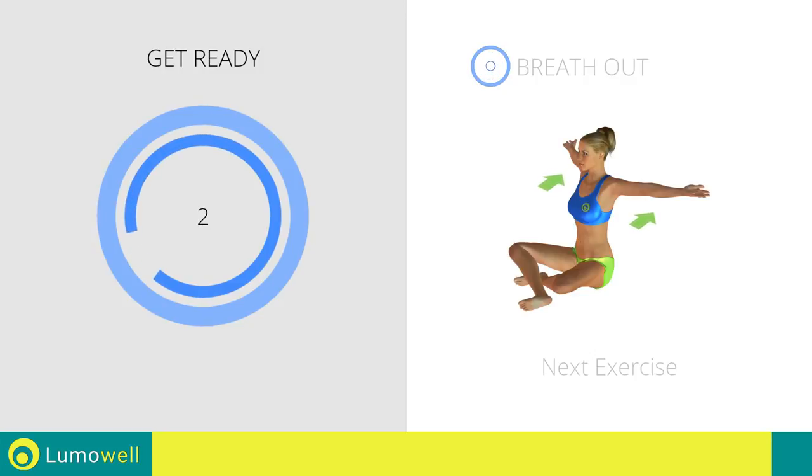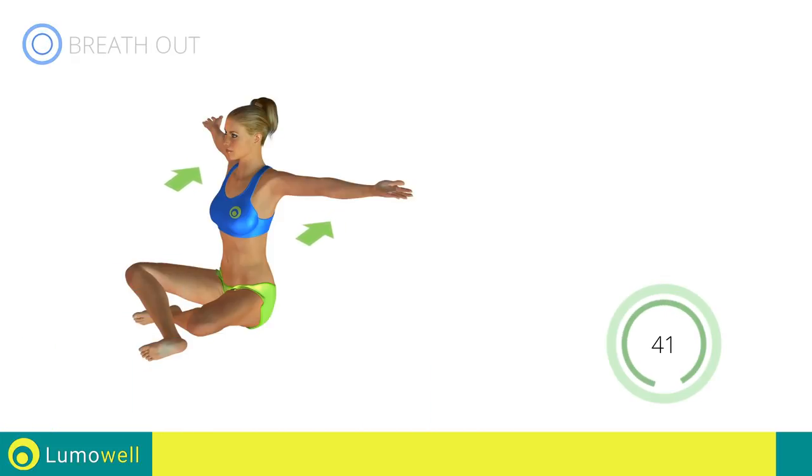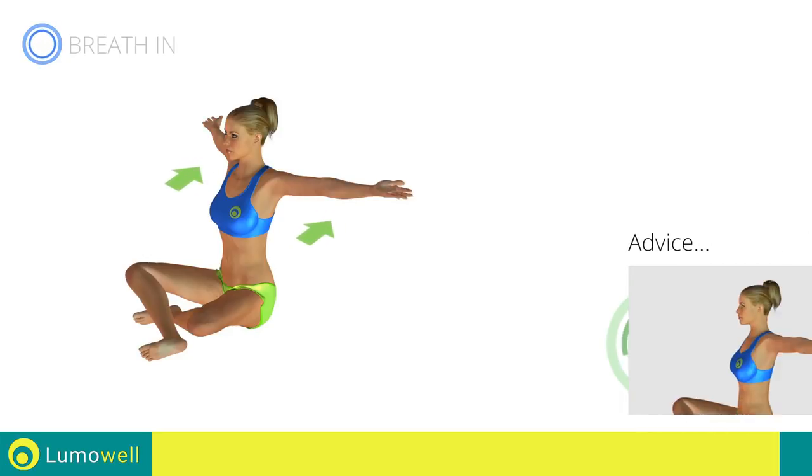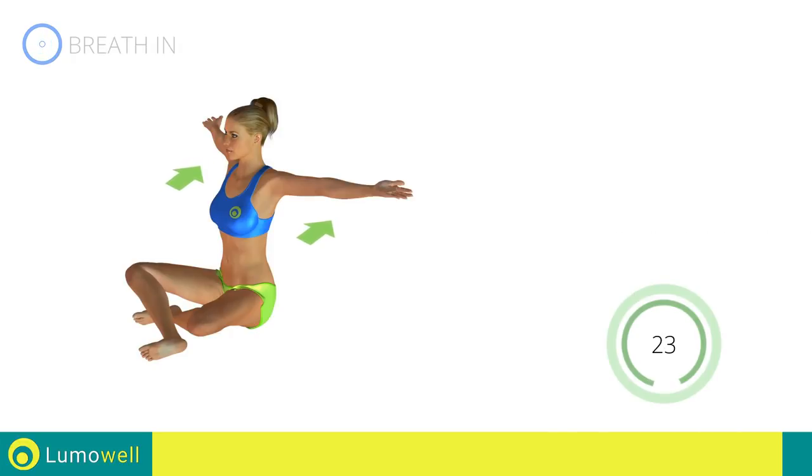3, 2, 1. Go! Stretching shoulders. Be sure not to bend your back — try staring at a point in front of you. 5, 4, 3, 2, 1. Stop.